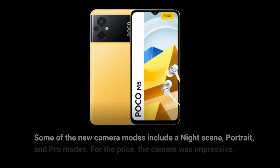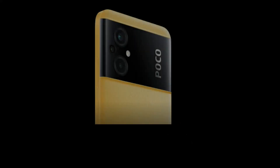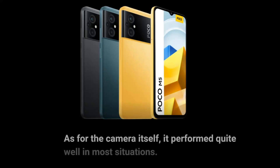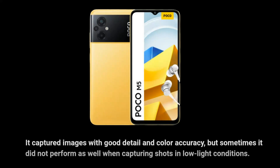Some of the new camera modes include night scene, portrait, and pro modes. For the price, the camera was impressive. The colors were vivid and it could capture a great deal of detail, especially when turned on high dynamic range. The camera performed quite well in most situations, capturing images with good detail and color accuracy, but sometimes did not perform as well in low-light conditions.